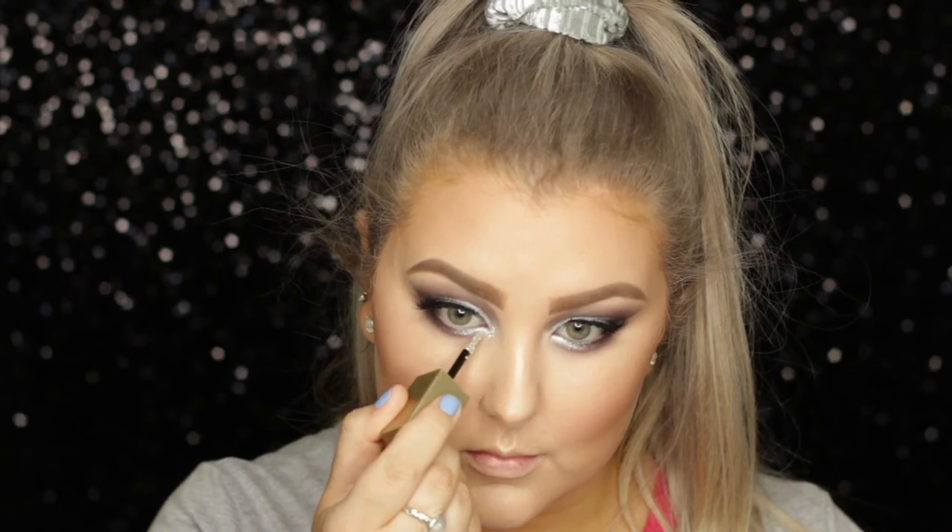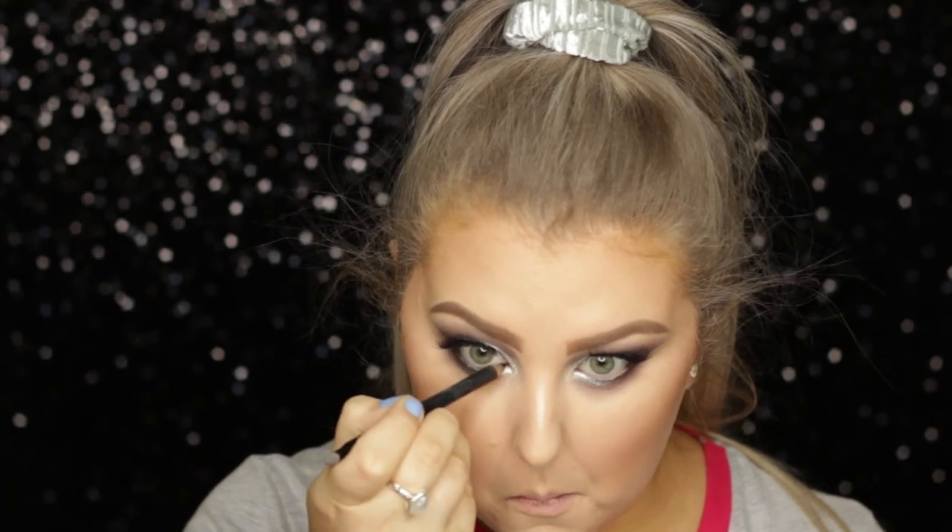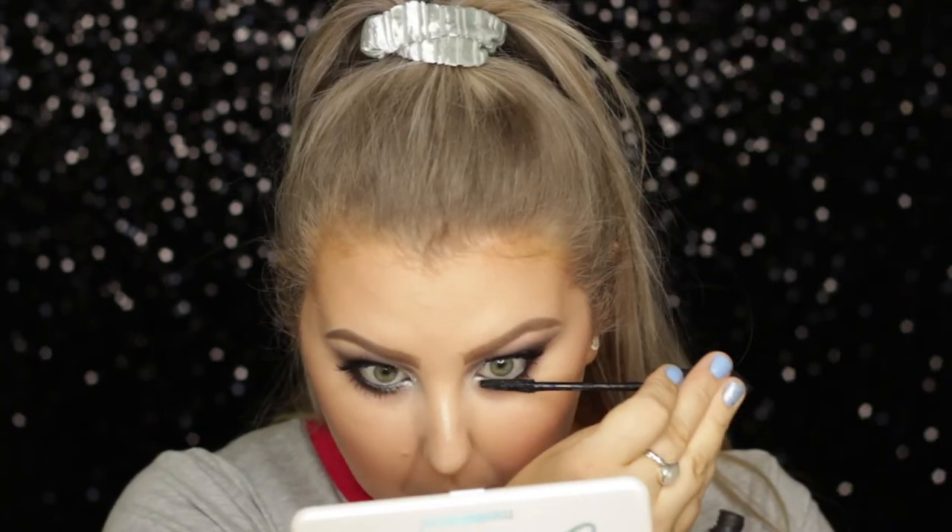For a little pop of sparkle, I used the Glitter and Glow Shadow from Stila in Diamond Dust in my inner corners. Then I applied some black liner in my waterline and some lower lash mascara, and that completed the eyes.